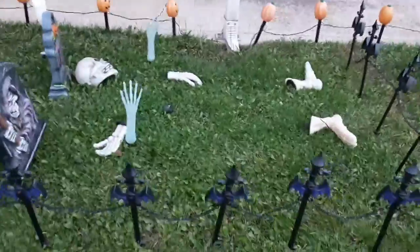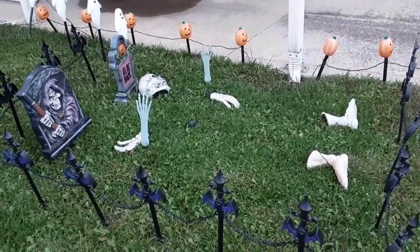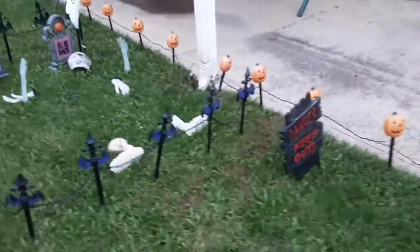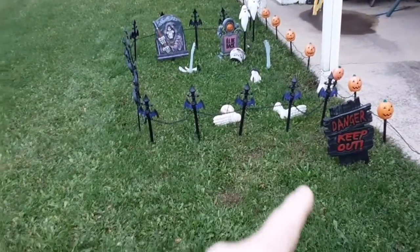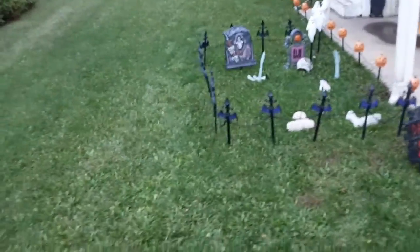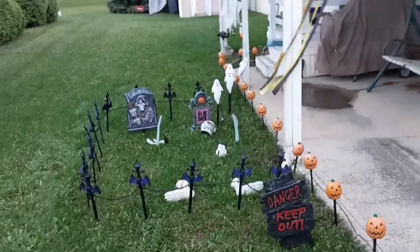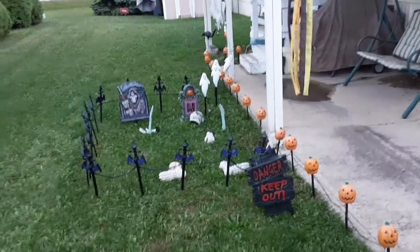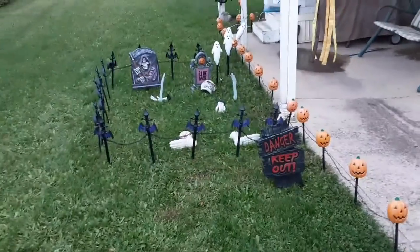So there you have it — this is my 2020 Halloween decorations. I'm really proud of the work I have done. Mr. Bonesy here is just laying around. Maybe next year it will grow. Hopefully I can find more of those fencings at the dollar store — it's really hard to go back and find the same thing again. Anyway, I hope you like this video. If you did, drop it a like, share with your friends, and until my next video, signing off.